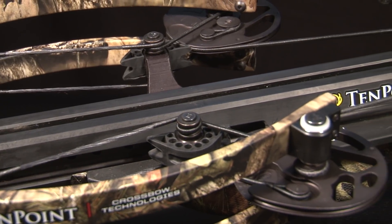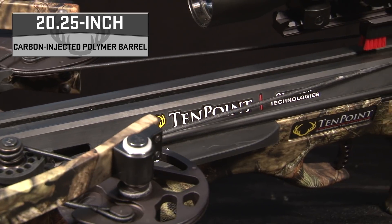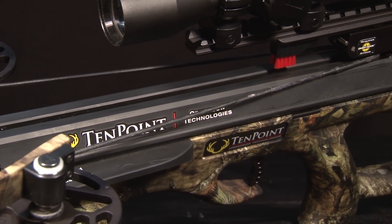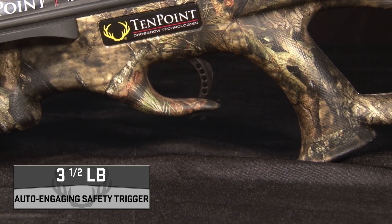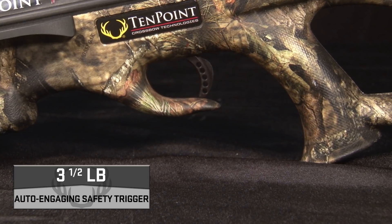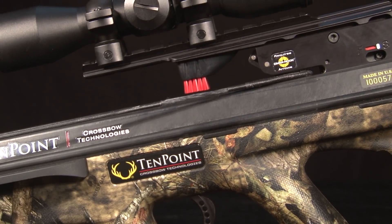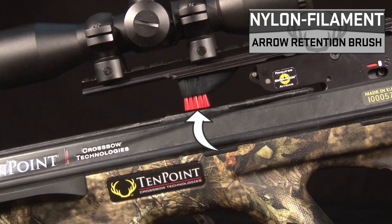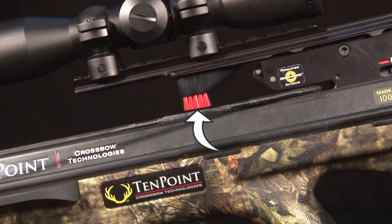The NXT Bow Assembly is mounted to a 20.25 inch carbon-injected polymer barrel that dramatically reduces weight, noise, and vibration. It is fitted with the company's three and a half pound auto-engaging safety trigger housed in a lightweight machined aluminum trigger box. Its weaver-style dovetail is fitted with a nylon filament arrow retention brush that improves arrow grip and alignment to further reduce noise and vibration.